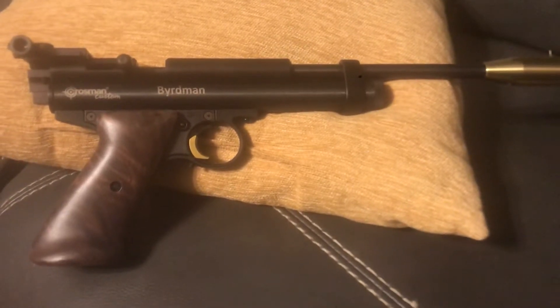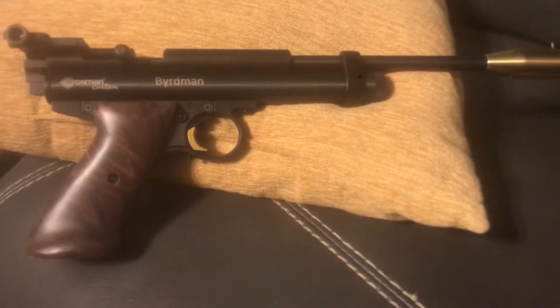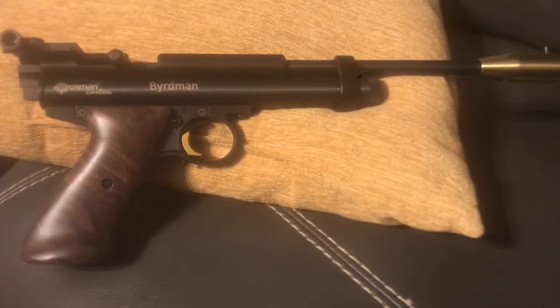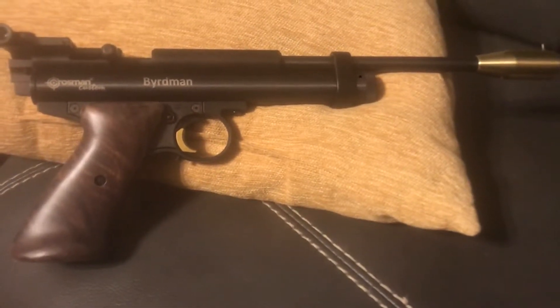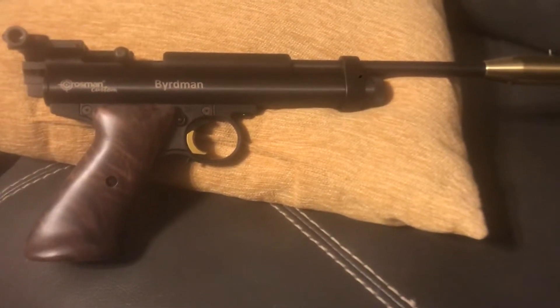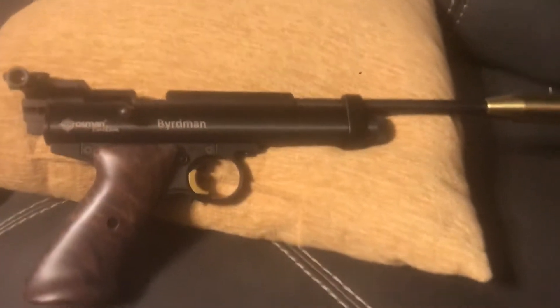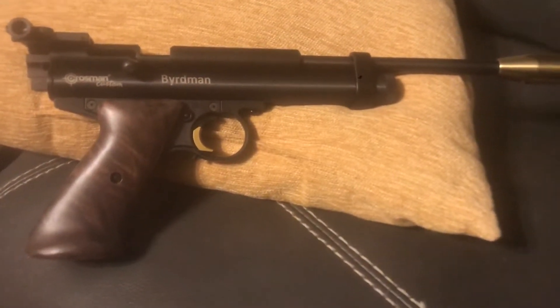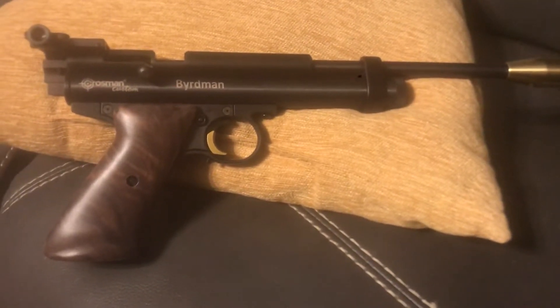I'm getting dime-sized groups. I'm not generally a open-sight shooter — I usually shoot with a scope — so some people might think those are pretty crappy groups, but for me it's good and I'm happy. That's all that matters. I shoot PCPs generally, but I got these CO2 guns specifically to shoot in my basement during the winter months.